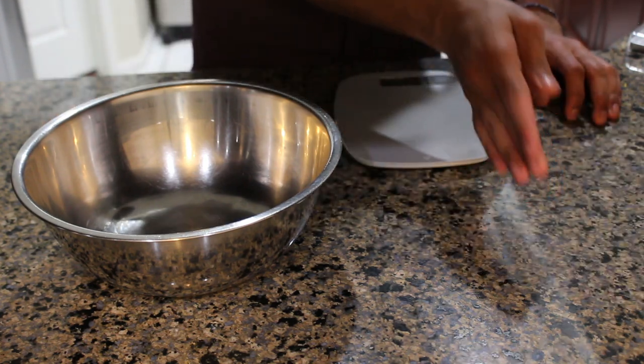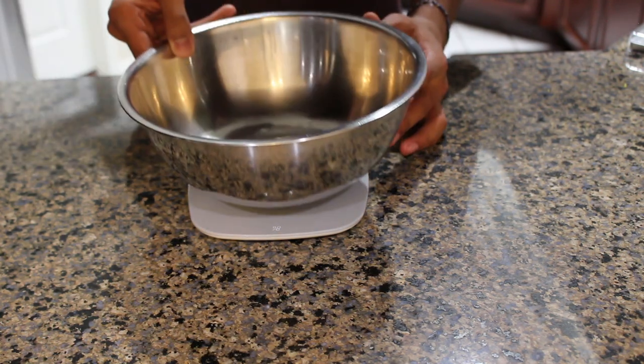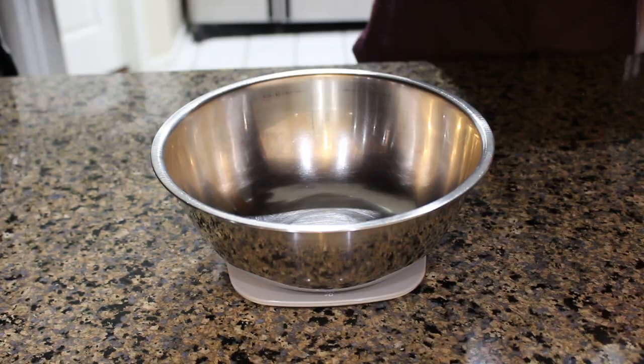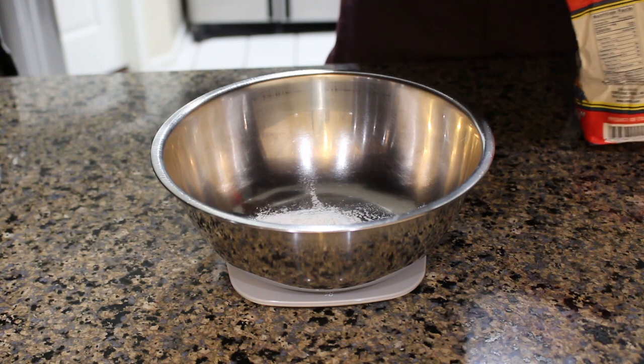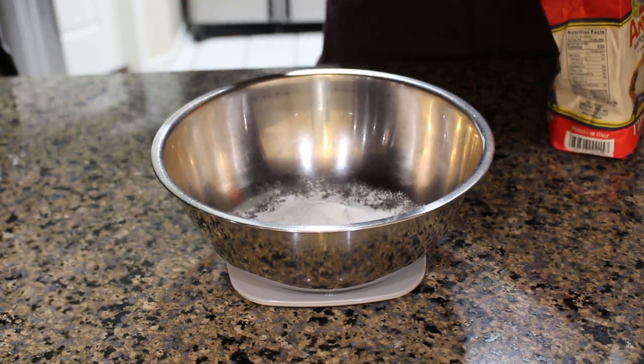Welcome to Non-Central. Today we are going to be making waffles from scratch. We're going to start off by measuring our dry ingredients by weight. I do this for two reasons: first of all it's more accurate than measuring using a measuring cup, and second of all it dirties less dishes.